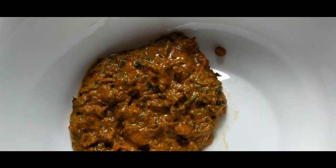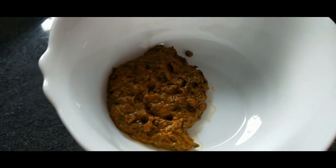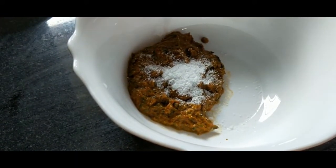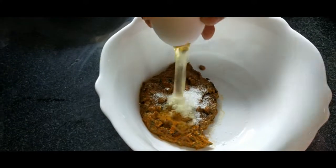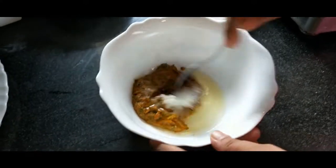We will paste the egg mixture in and mix everything together well.